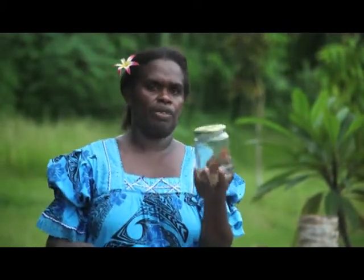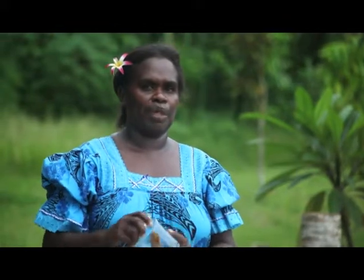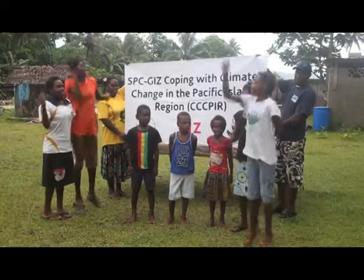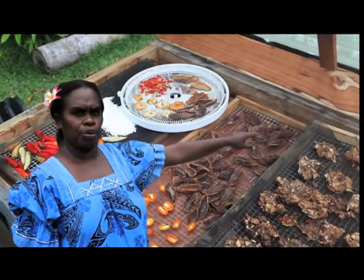If you need to use the fish, open the lid of the container, take out the dried fish, and cook it for your family or farming community. SPC GISF Climate Change. We'll be right back to you — see you next time.